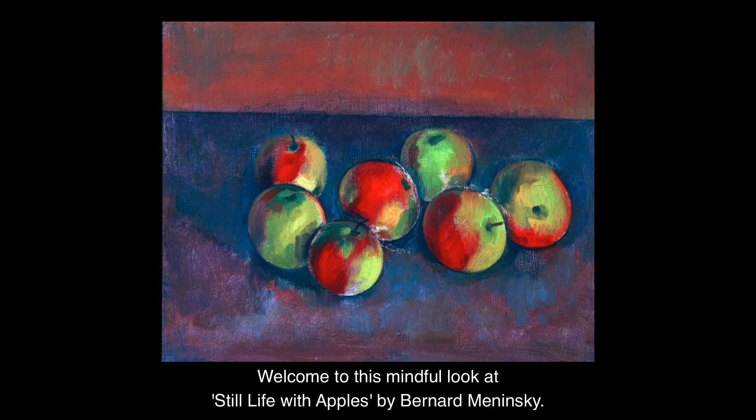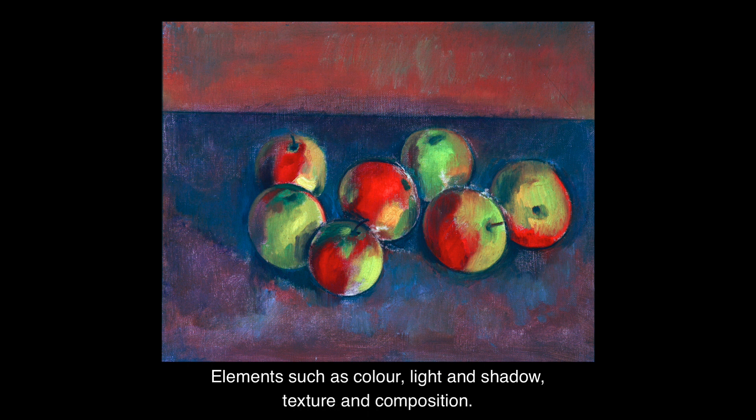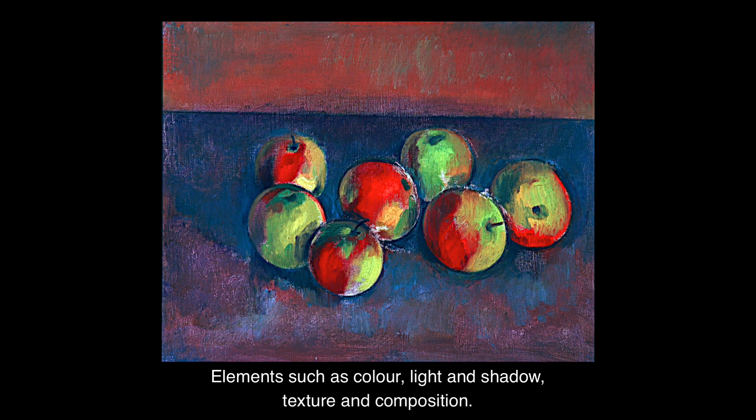Welcome to this mindful look at Still Life with Apples by Bernard Meninsky. Over the next few minutes, I invite you to slow down and pay particular attention to the formal elements in this painting — elements such as colour, light and shadow, texture and composition.